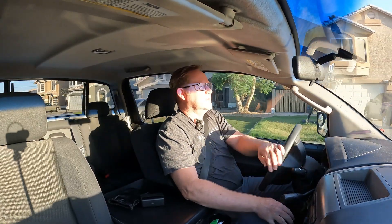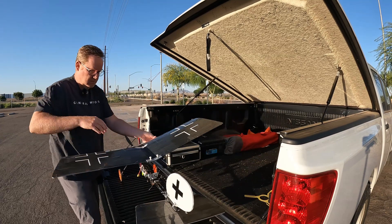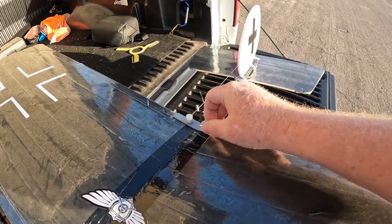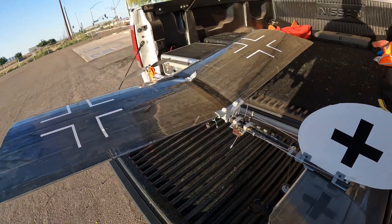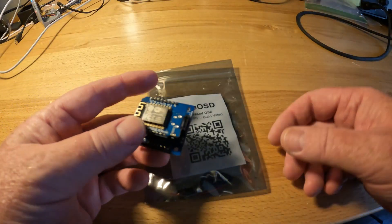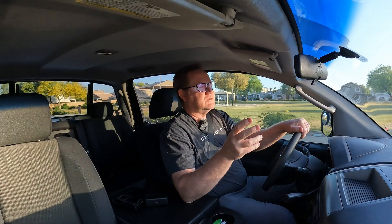Hey, David here again. We're getting to go out for another flight today, and I want to show you a little bit of an update on the slow stick with the carbon fiber aero shafts, as well as a little bit about the OSD that I'm using, which is called the Q-Lite OSD. This is something that I developed a couple of years ago.